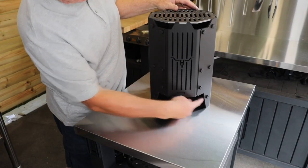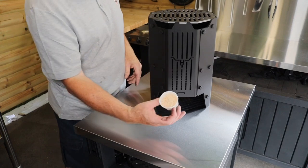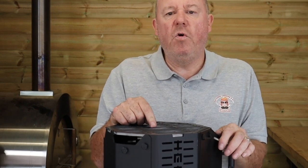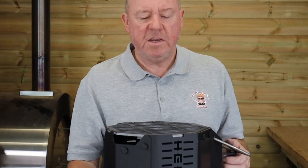It's got this wide mouth here which is easy for lighting — you can put paper in here or a fire lighter. These go in very easily. The charcoal capacity of this beast is ten pounds, that's four and a half kilos of charcoal. The engineering build on this thing is immense.